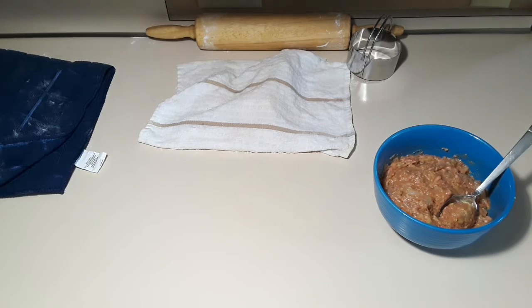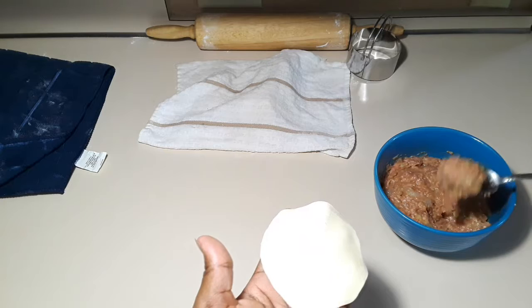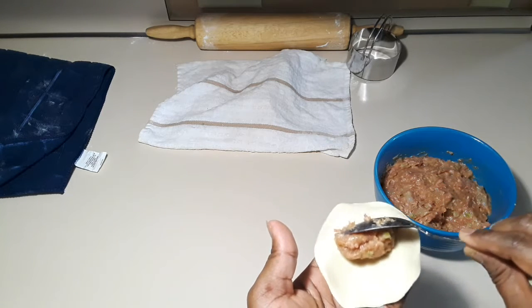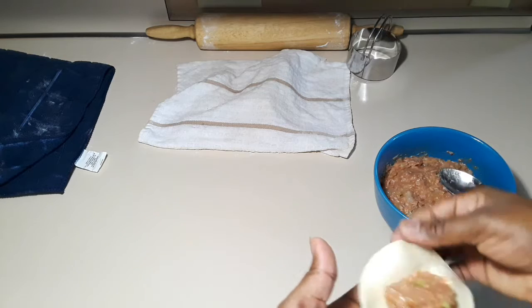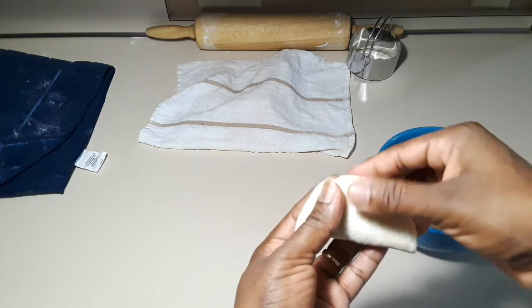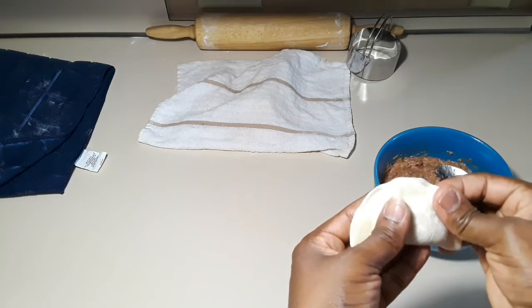Now it's one hour. I'm going to show you how to fold your dumplings — fill your dumplings and fold it two ways. Scoop some of your mixture into your dumpling wrapper and then fold it in half just like you see me doing. Make sure you get all the air out by pinching the sides.